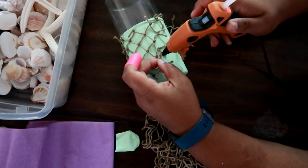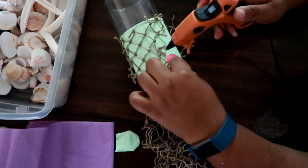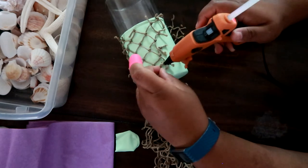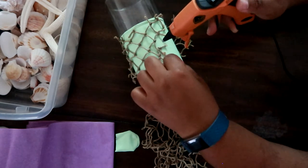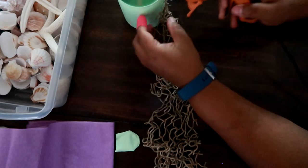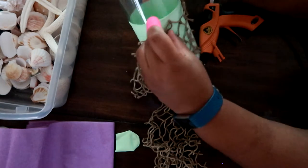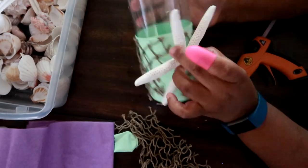Glue it down as close to the edge as possible, then go back and glue down the middle areas, and then glue down the last end.